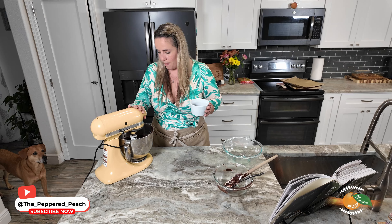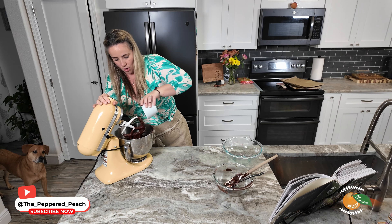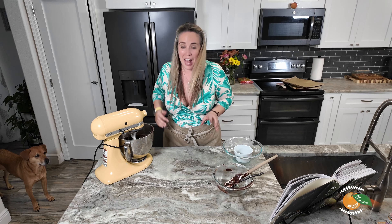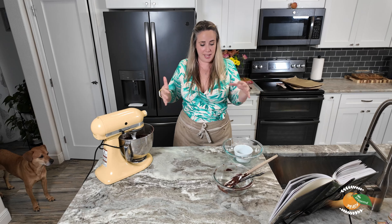The last step is to add in the rest of our morsels, which is about a half cup. We're going to very briefly incorporate this. Okay — that easy! I'm going to grab our pans, then put these onto the parchment paper on the pan and let them chill for about 45 minutes before we throw them in the oven.